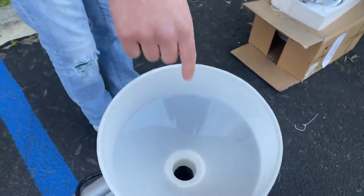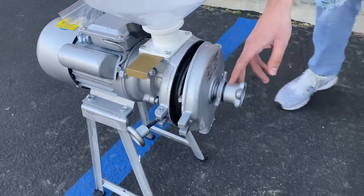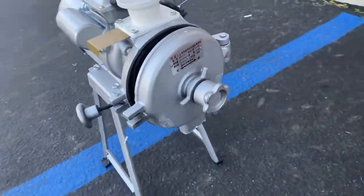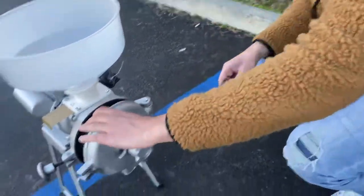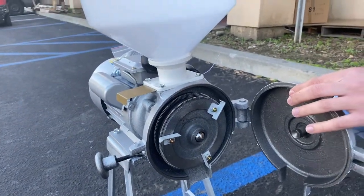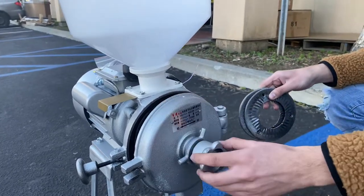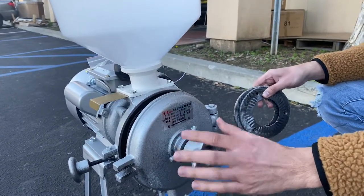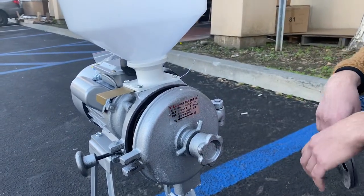It's a very simple unit. All you do is place your corn on top of the bowl, and it'll go inside the insert, grind it, and come out to the outside over here. You will also be provided with two extra blades — there's already a blade inside, as you can see right here, and you'll receive a set of two more.